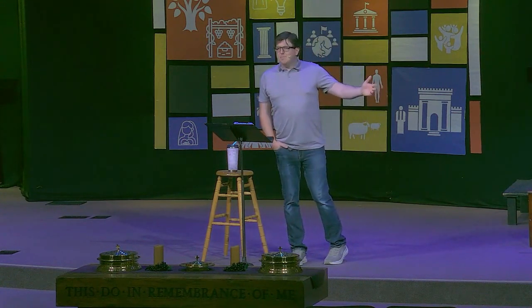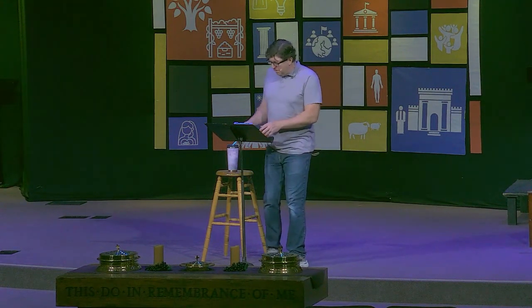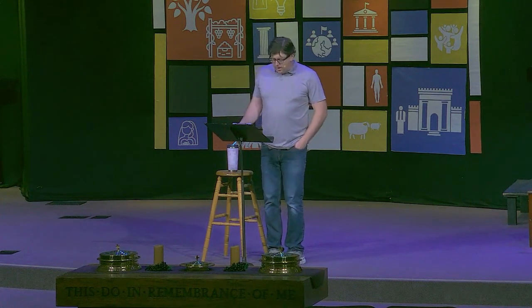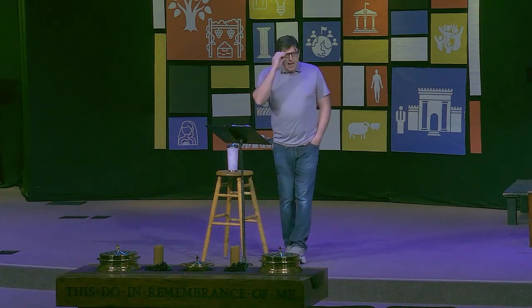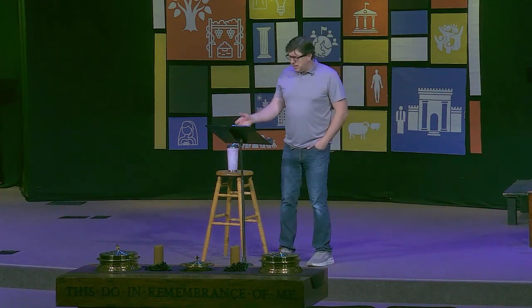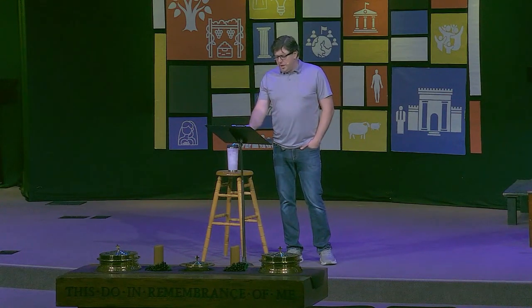What else is more worthy to live your life for? I want to give you a couple of moments to reflect on these two truths before I pray. How is God at work in your life? Ask Him to work more. How are you at work for God's kingdom? Ask Him to show you your assigned task. Please feel free to come and speak with me after the service or reach out through Slack or by contacting the office.